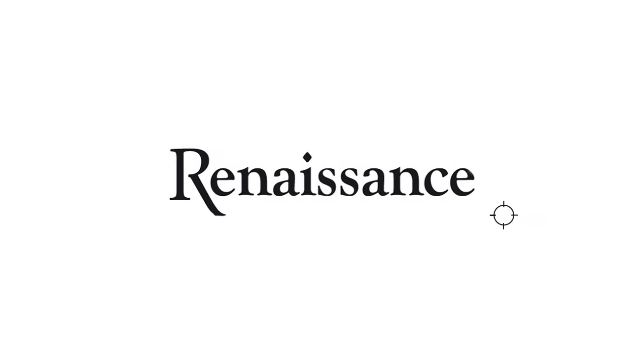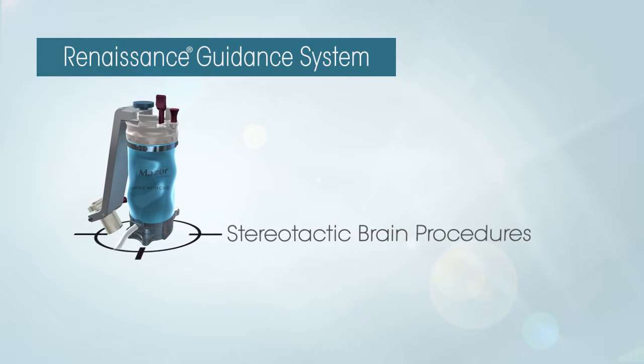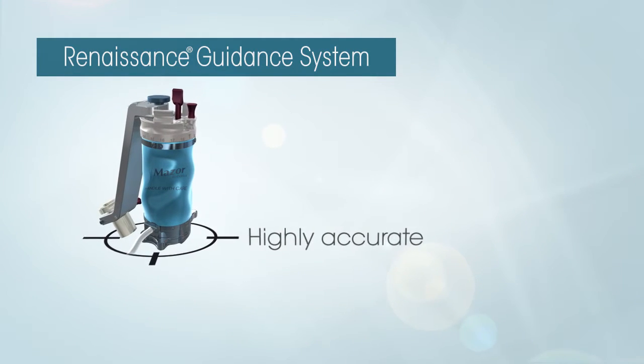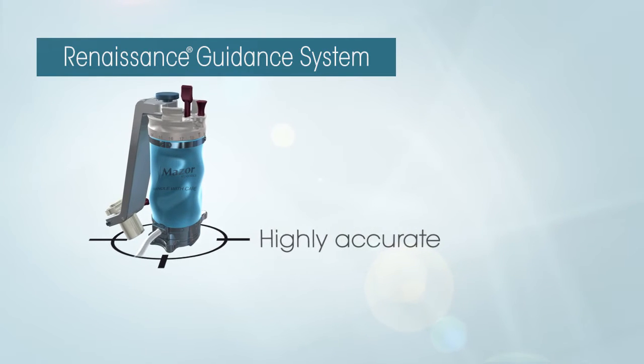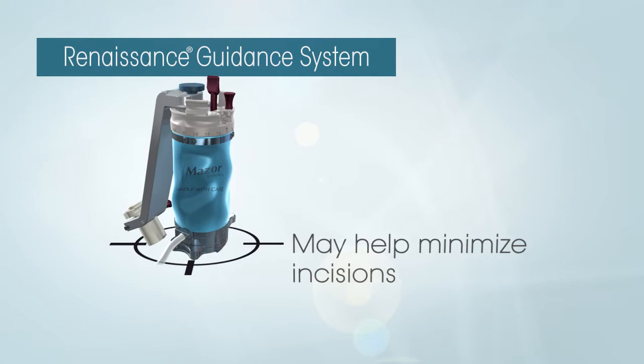The Missouri Robotics Renaissance Guidance System can be used for a variety of stereotactic brain procedures. The system's advanced technology provides highly accurate access to the required areas in the patient's brain, utilizing a small, frameless design to help minimize incisions.